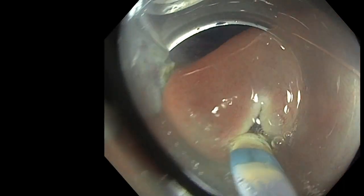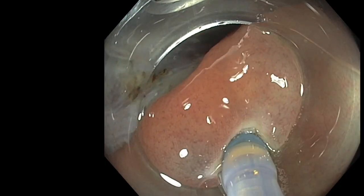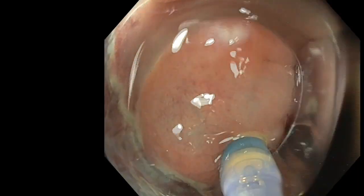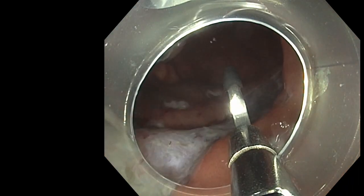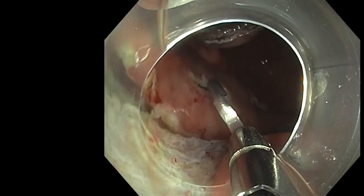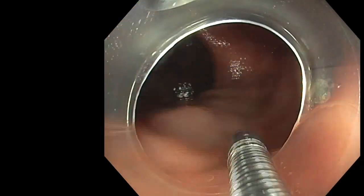It's a good training to reach the submucosal space and to see that they can reach the blue layer. This kind of incision will allow them to close the defect with clips — for example, catching one hole and going to the opposite side — which avoids the clip slipping when you try to close a wound, reducing the bleeding risk for patients with high bleeding risk.